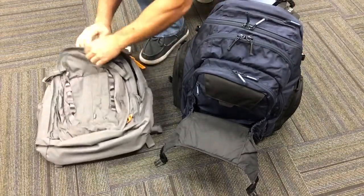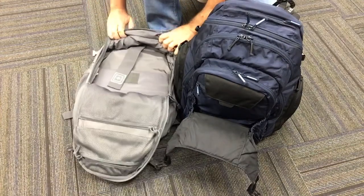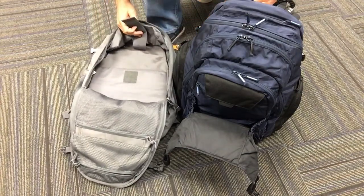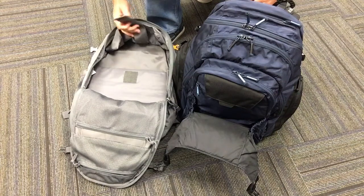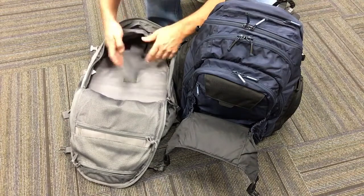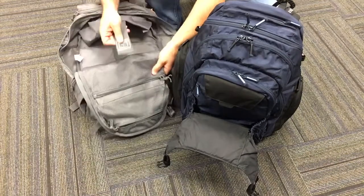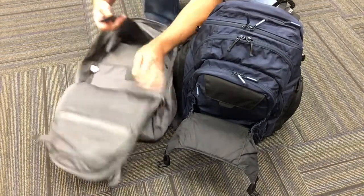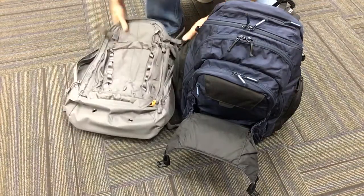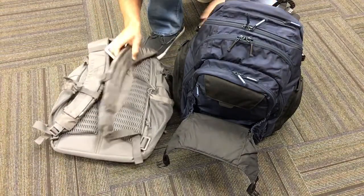Whereas with the 5.11, you've got to lift this thing up, get this out of the way, pull this velcro up, and then drop it down in there. It's all right for daily use, but if you're going through TSA it's kind of a pain. I was also noticing that a lot of times the laptop was getting stuck to the mesh pockets and kind of tearing those up. I just wasn't really pleased with the access to the laptop in there.